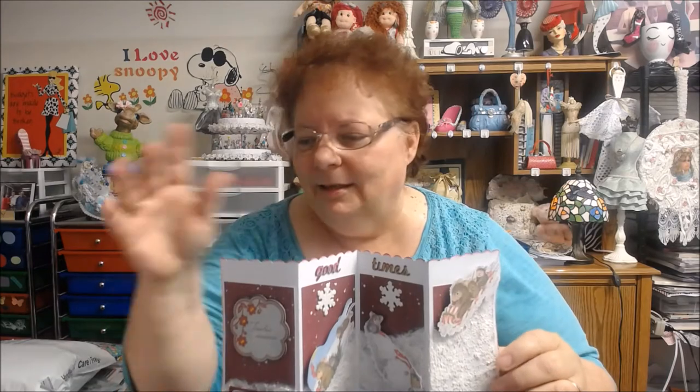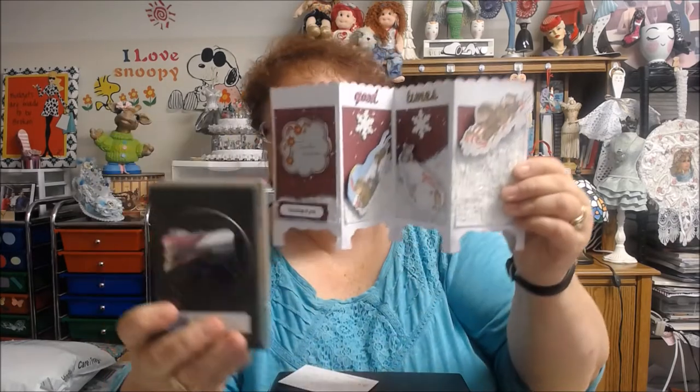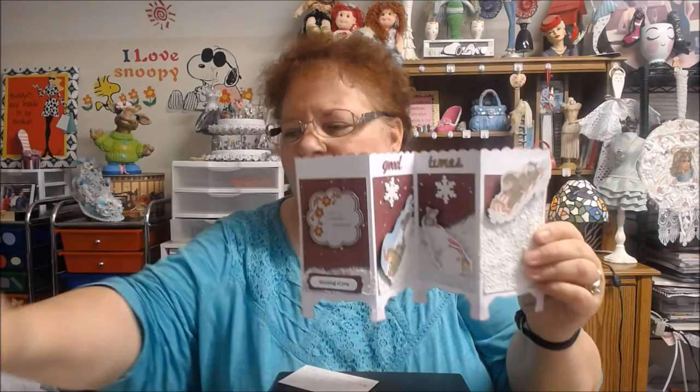I thought it came out pretty good. What I used for the top here was this Scala Punch. And then for the bottom, this is a Stampin' Up Punch. I don't know if anybody else has this design, but what you do is you use half of it — you put it in halfway up and punch it in the middle, and that's how you get your design on the bottom.